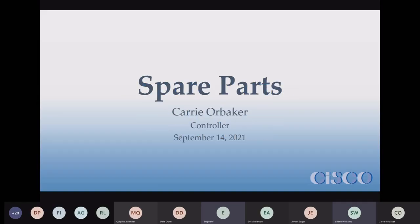Our next presenter is Kerry Baker. She's presenting remotely from her office back at Cisco. She's going to talk about spare parts and what you need in order to keep your plant running. She was supposed to be just before lunch but is now just after lunch. Kerry Baker is going to do her presentation remotely — she's only about two miles away.